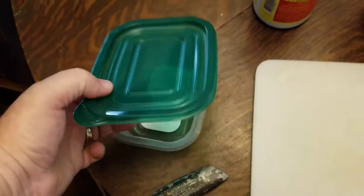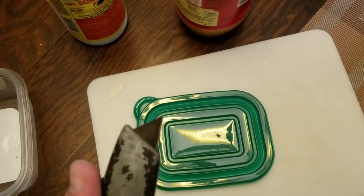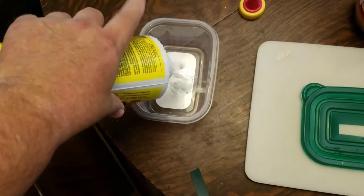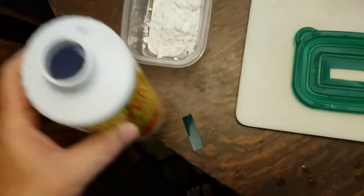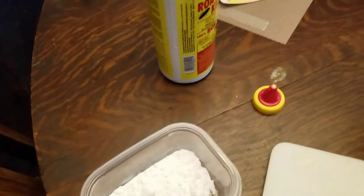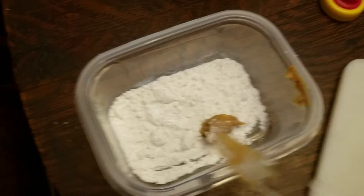Take your lid off, put it on some kind of cutting board, take your knife and cut a slice. Then take your boric acid and just dump a layer down in the bottom — don't really need that much, but that'll work. Then just take a good gob of peanut butter and put it there in the middle. They love peanut butter for some reason — it kind of draws them to it.